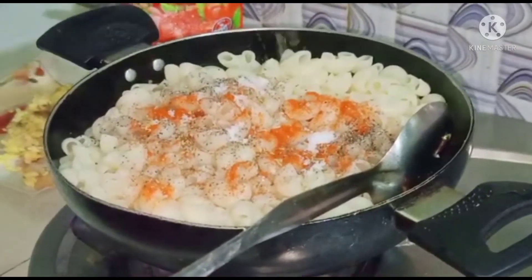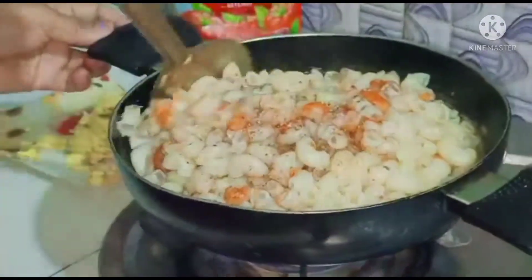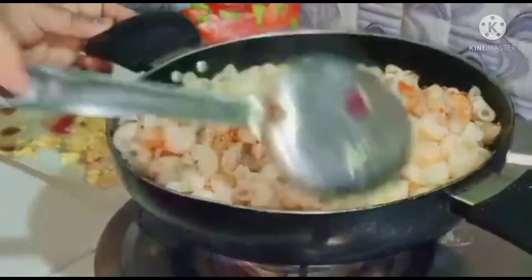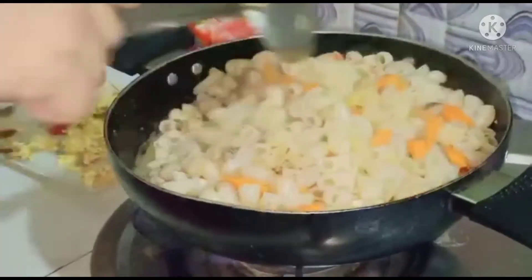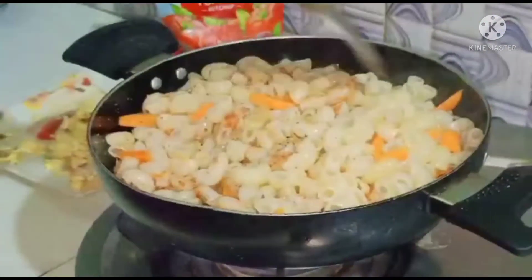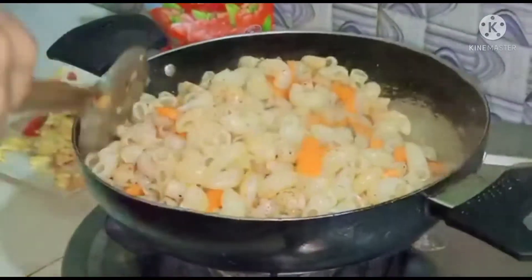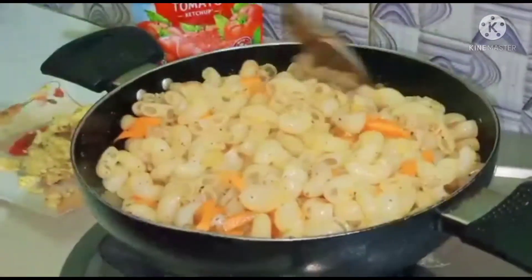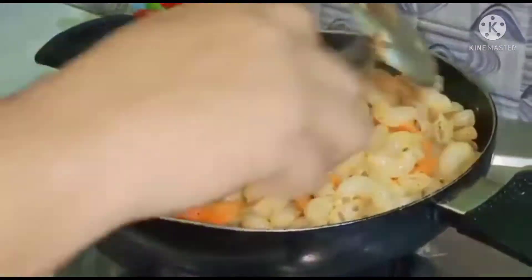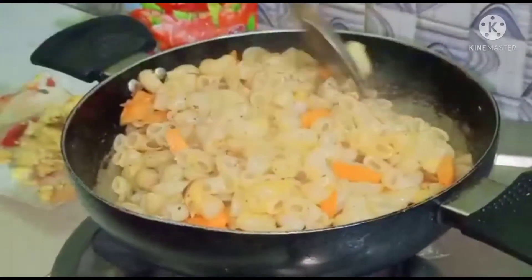I will use this powder to make the powder and use the powder for a minute. I will mix the powder. This is a very good knife here and the knife is a great knife.